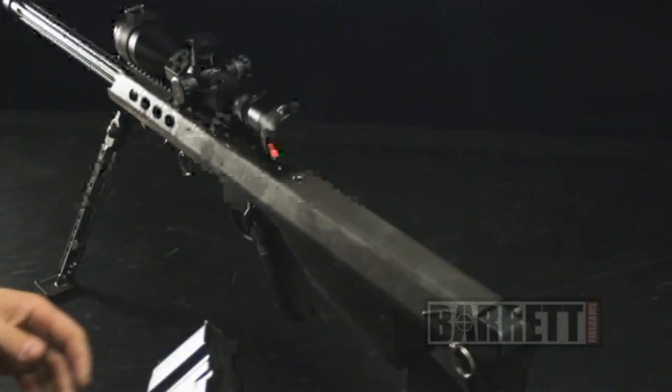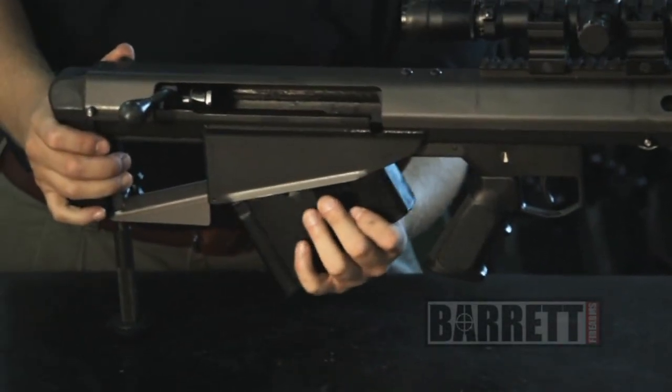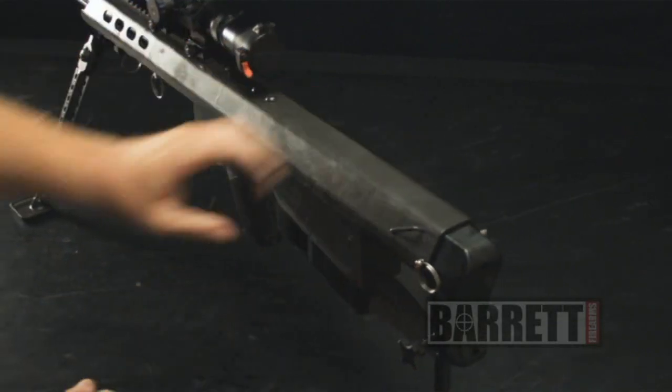Inserting the magazine into the rifle for firing: insert the front of the magazine first, then rotate the rear up into the locked position, and give it a little tug to make sure that it's locked in place. And there you have the Barrett Model 95.